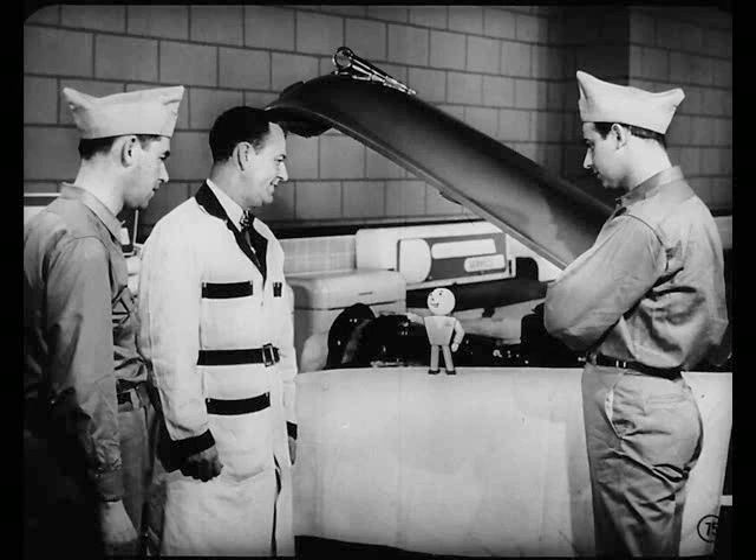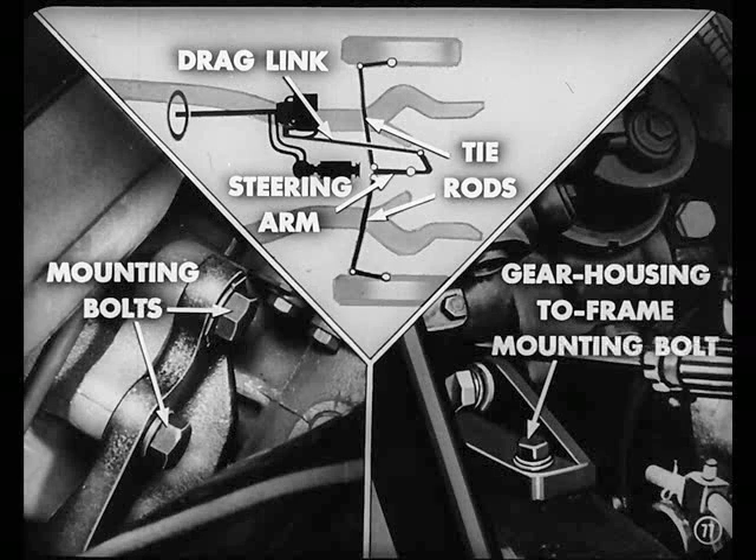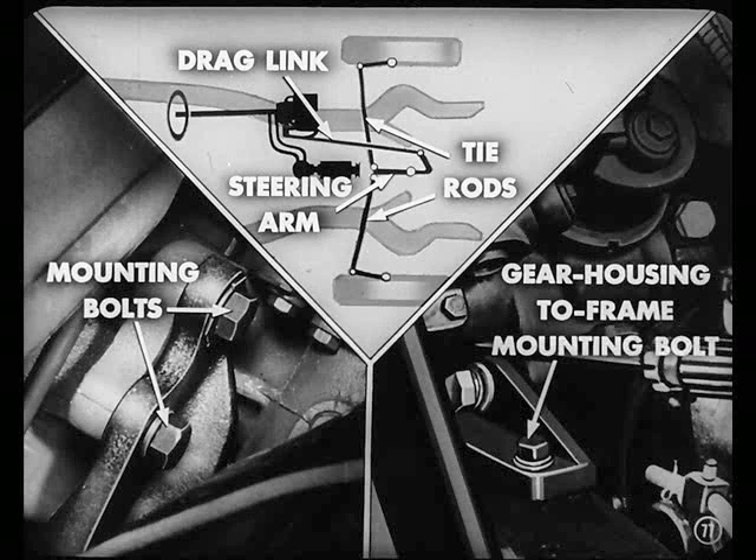Snapping noises when making a turn are hard to locate if you don't know just where to look. You can correct most of them without removing the steering unit from the car. For example, a loose piston arm on the spline of the roller tooth shaft will cause a noise — you'll have to remove the access plug from the lower housing, loosen the lock nut, and tighten the set screw with an Allen wrench, then tighten the lock nut. You'll also want to check the usual linkage connections — drag link and tie rods, intermediate steering arm, as well as the gear housing to frame mounting bolts.